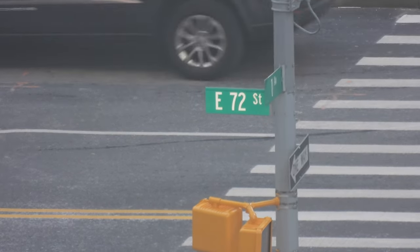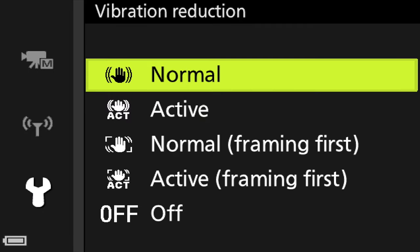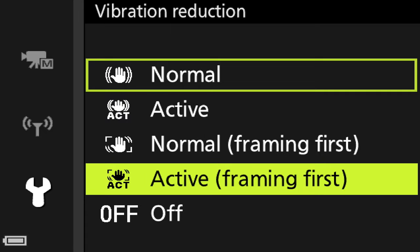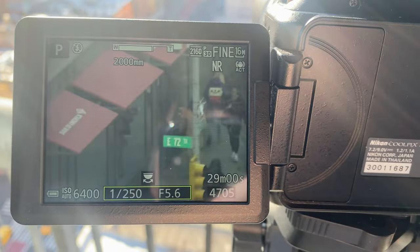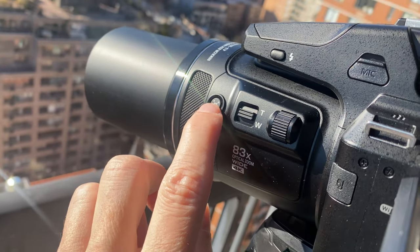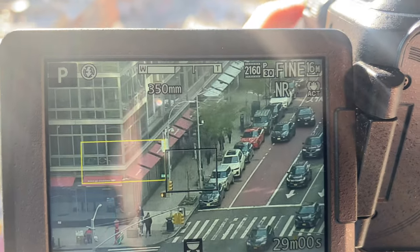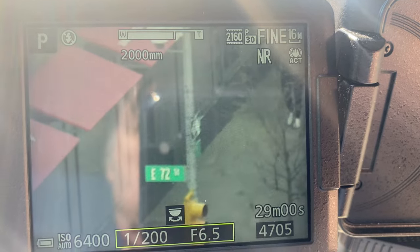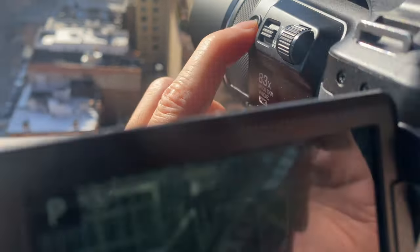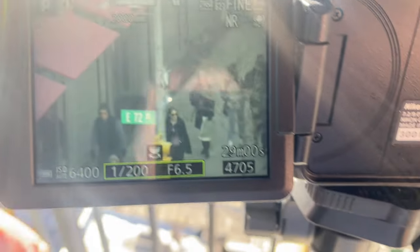If you're not on a tripod, make sure you've got your image stabilization on — it's called vibration reduction, and there's normal, active, and framing first, which isn't as strong as normal and active. When you're really zoomed in tight on something, it's very common to lose your place — you're just so tight you don't know where you are. Pressing the snapback button in the front will bring the camera back to a wider angle so you can see where you are, and then when you release the button, it'll zoom back in. Keep the button pressed to zoom out; releasing it zooms right back in.